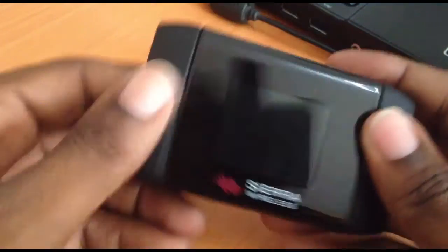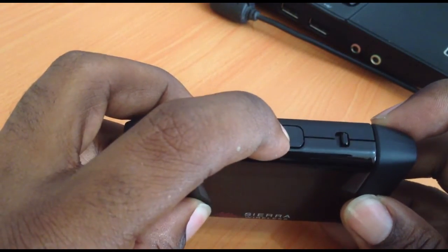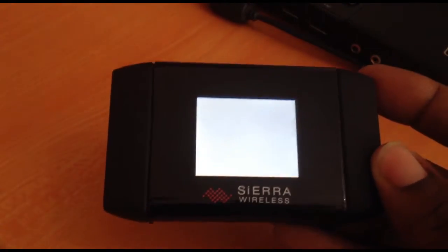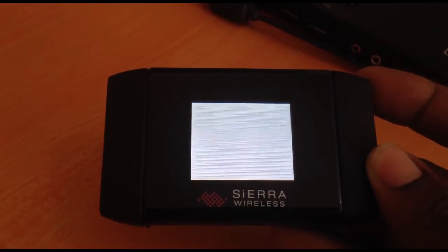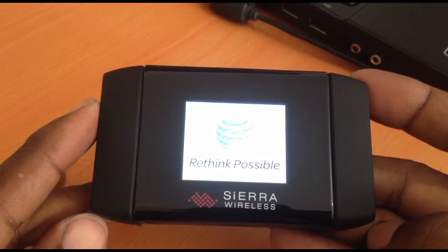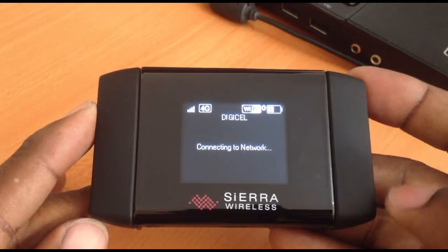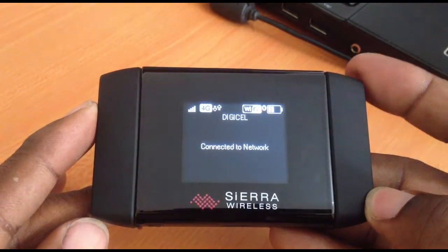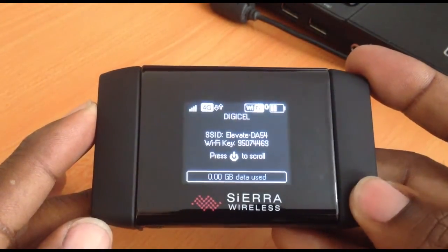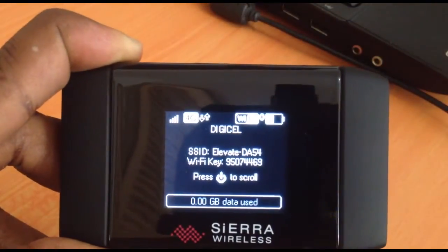At the top we have our power button. As we turn the unit on, we'll see a number of icons being displayed. The top left displays our signal strength and whether we're receiving Edge, 3G, or 4G service. On the right there's an indicator to tell us when we need to recharge and also how many Wi-Fi devices are connected.